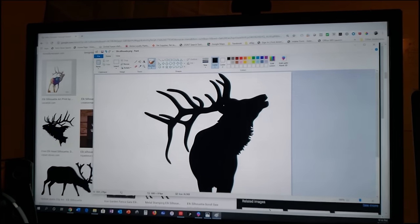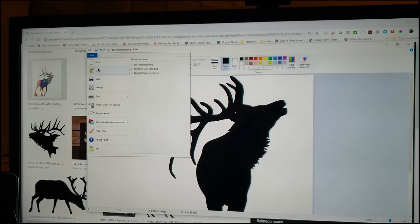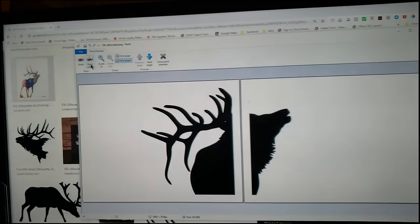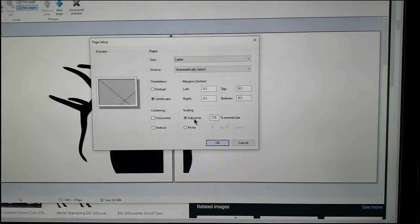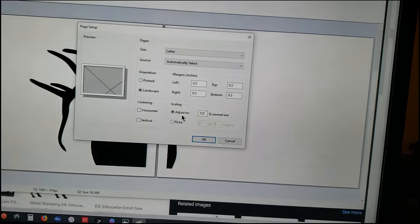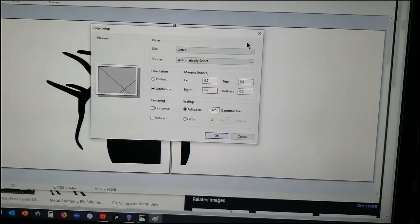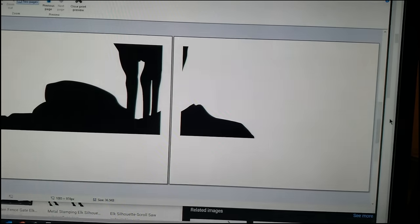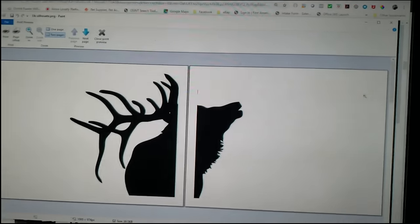If you want to print something out bigger than just one page, open up your picture in Paint. Then go to the left-hand corner, go under print, and you should be able to find print preview. Under page setup, you can tweak the adjust-to-size or do the fit-to-size option. That will let you increase your size onto multiple pages, and it will show you a preview of what it's going to look like before you print.